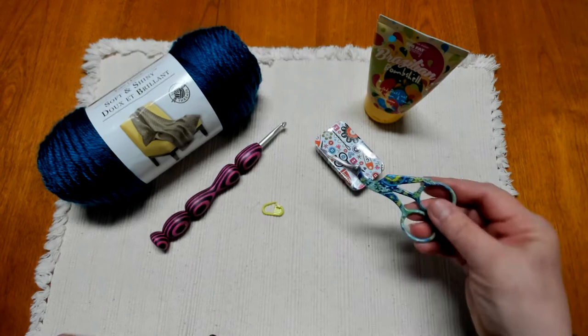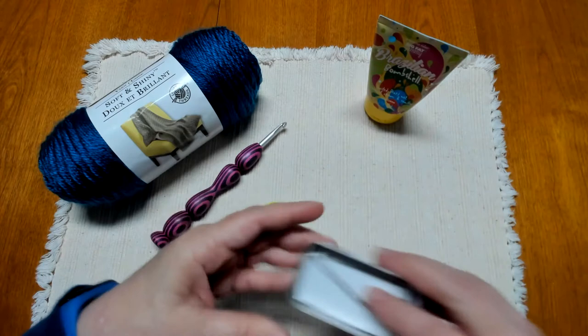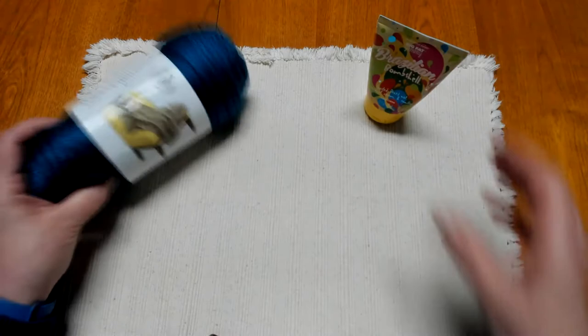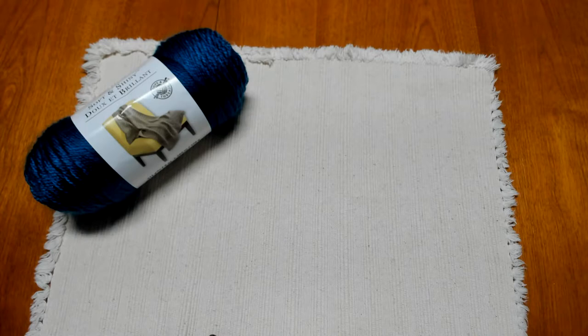The items you're going to need for today's tutorial are a pair of scissors, a yarn needle or darning needle, a stitch marker, a crochet hook J10 or 6 millimeter, the yarn you're going to be using, and of course our lotion because we need to keep our best tool moisturized and hydrated.